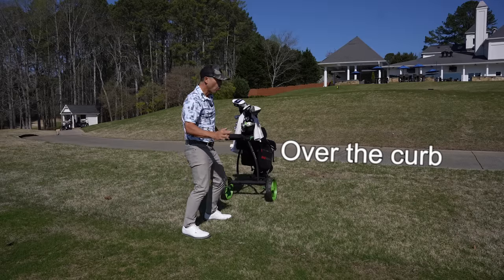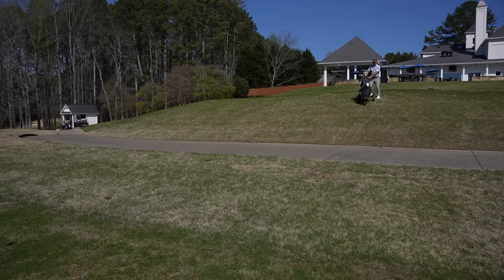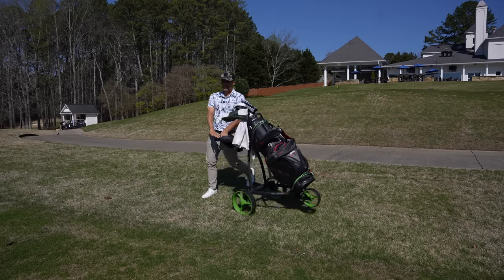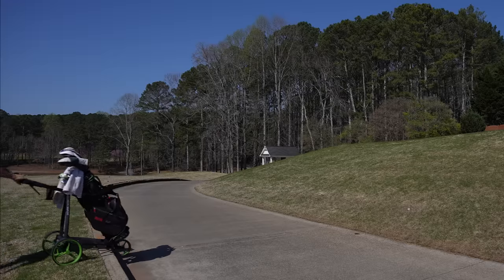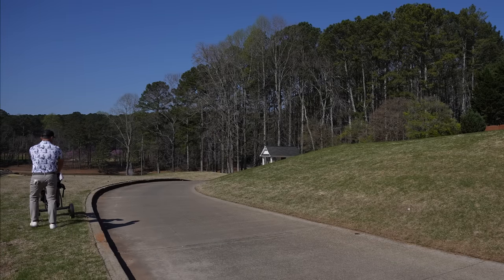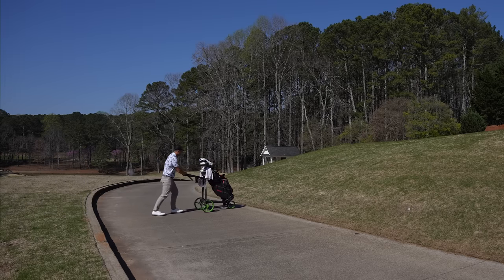This will be the over the curb, up the hill, down the hill, over the curb testing. Over the curb, around, over the curb, pop the back wheel. The over the curb, up the hill, back and forth, over the curb testing — nine out of 10. Easiest it can be. I don't like that, this is why I didn't get a 10 out of 10 — you do have to do a wheelie, which is fine. That's why I got a nine out of 10; otherwise it hits the curb.